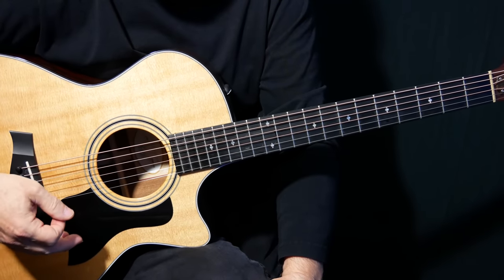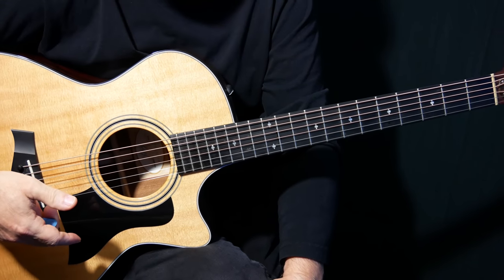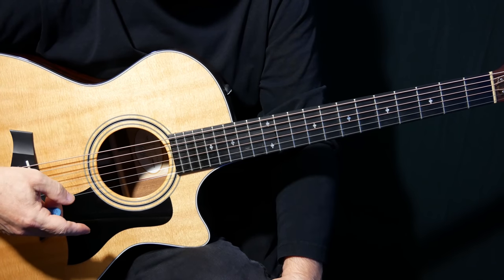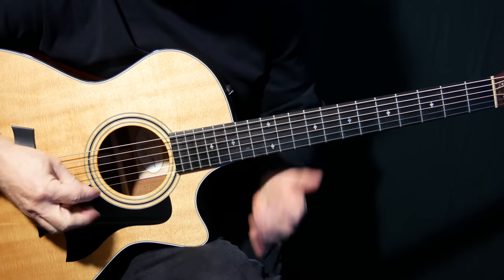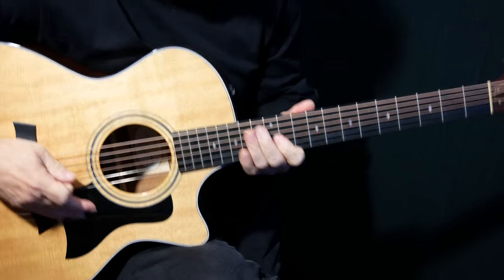It's over a real classic Dorian progression — A minor 7 to D — but the solo is almost all D major pentatonic. A couple of times he throws in the minor 7th, and a couple of times he throws in the minor 3rd, and it kind of plays off that minor/major 3rd a bit. But let's get into it.